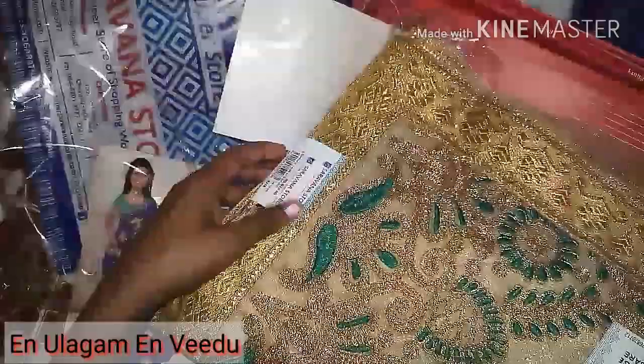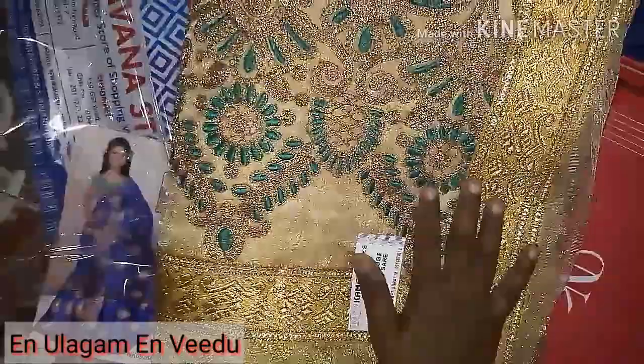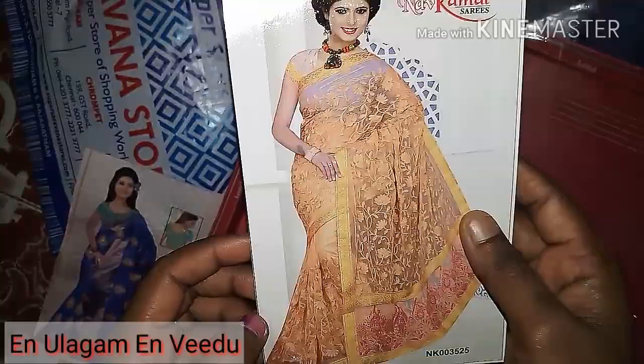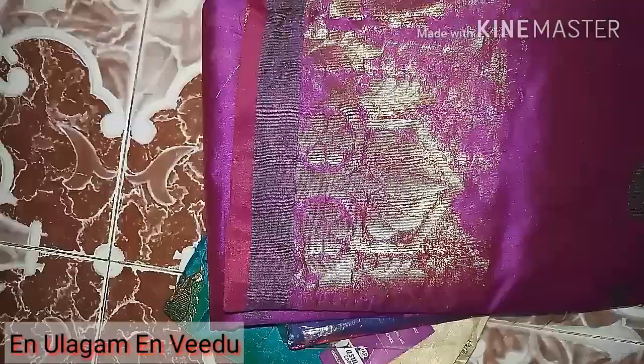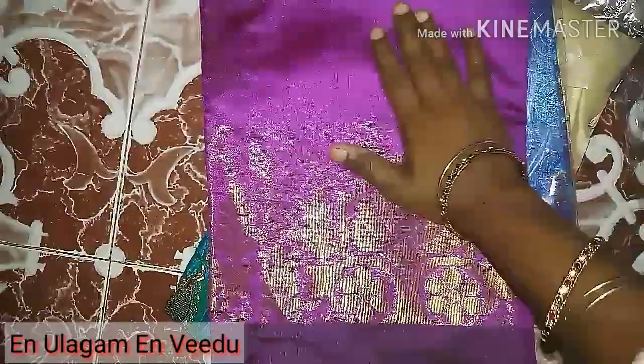If you look at this, it is also a full embroidery. If you look at this photo, it has a pink border but a green color combination. This is a small size of the saree. It is a simple saree — very neat and simple. This saree is $320.